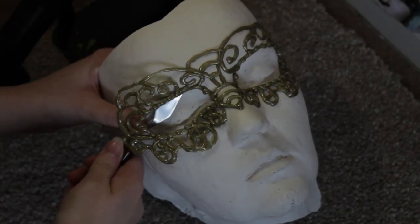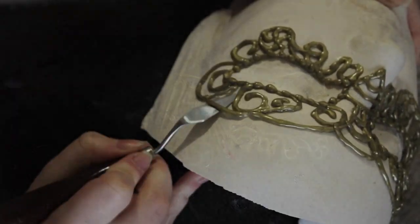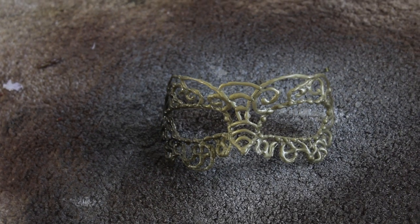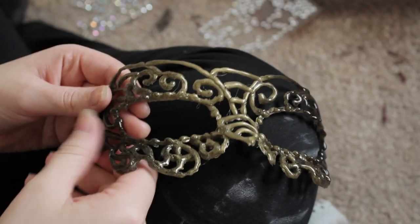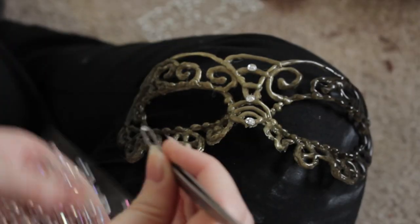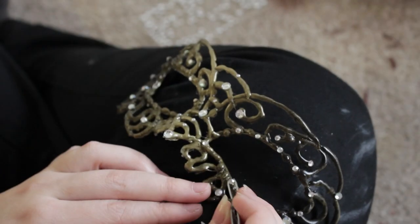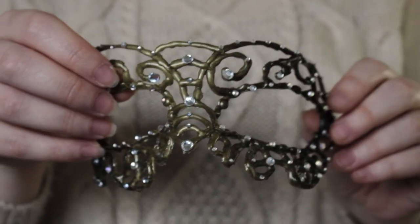Avoid anything which is a little bit too thin, because even though glue gun is very flexible, you can't expect it to hold with a tiny amount of glue. Cover or peel off anything too thin from the face cast. Then using black spray paint very lightly on the outside, pick off any hairs left over, and finish off with a couple of rhinestones — and that's it, you're done.